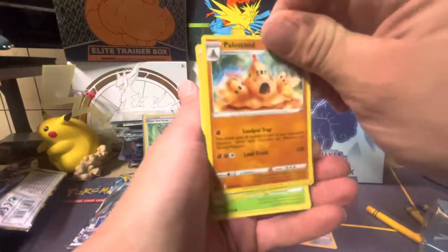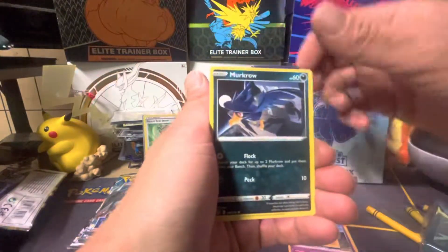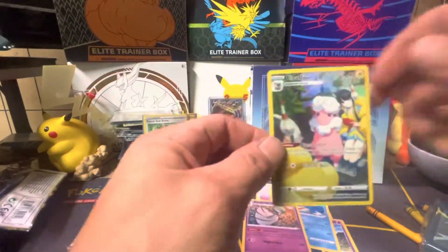Fallow Sand, Leafeon, Camerupt, Durant, Meditite, Emolga, Murkrow, Whalemar. We got a Flaffy character card and a regular Gardevoir — very nice!